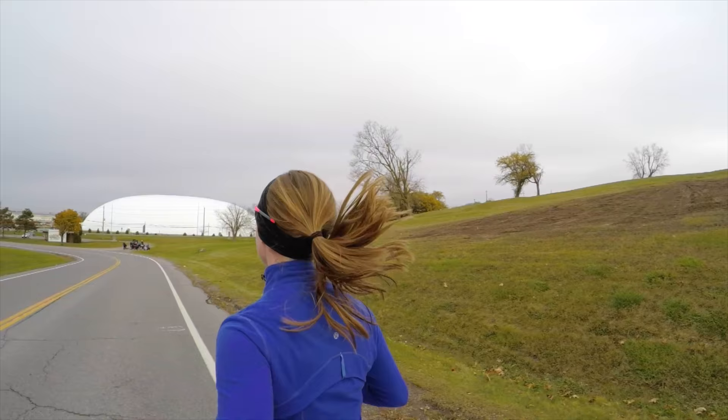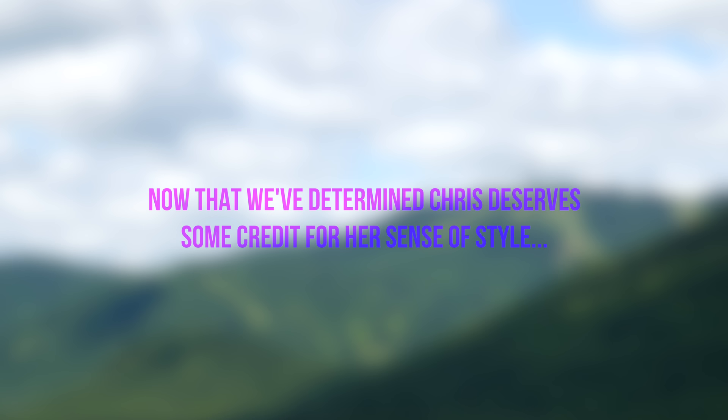If you go back to the very first video that was ever posted on this channel, you'll find a similar running video filmed with rollerblades, a gimbal, cut together with edgy music — and that video was up months before Casey ever started vlogging and before I ever even knew about him.